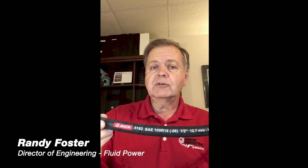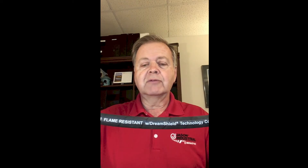This morning we're talking about the new Jason 5192 series hose that we just introduced this year. It has the new Jason DreamShield technology cover, which has six to eight times the wear resistance of normal rubber covered hydraulic hoses. It is flame resistant as well.